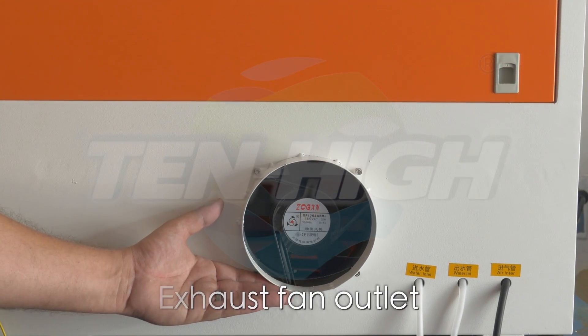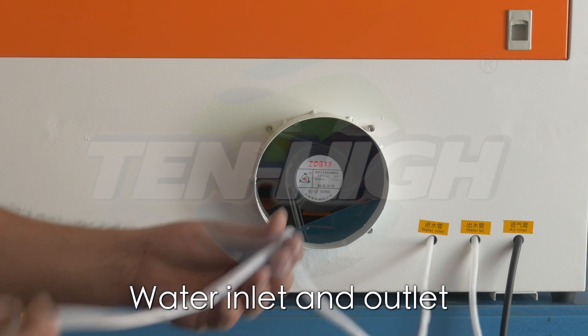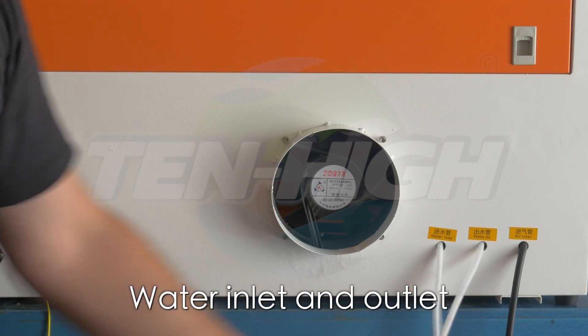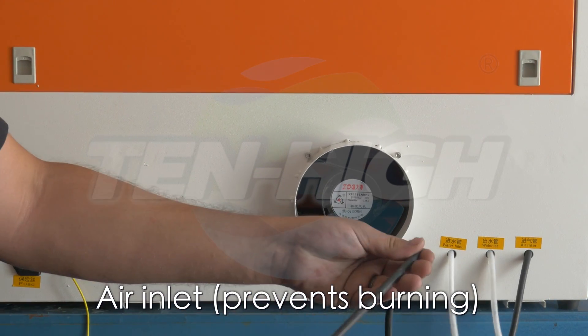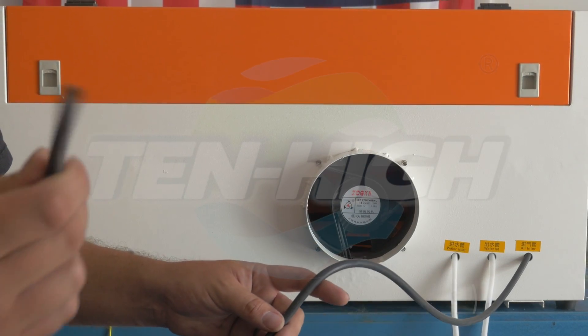You also have your exhaust outlet, your water inlet, and a water outlet tube. The black hose is for your air inlet. The air will keep pieces from flaming up when you are edging.